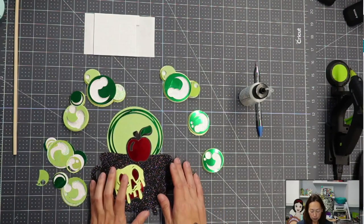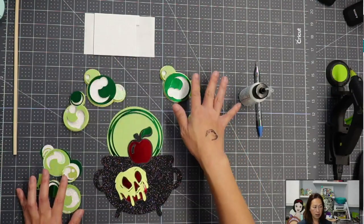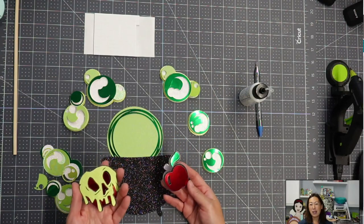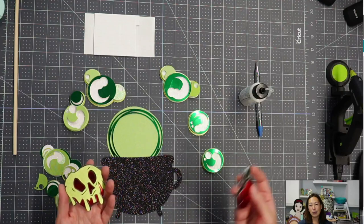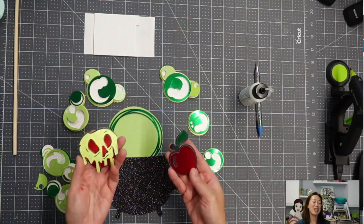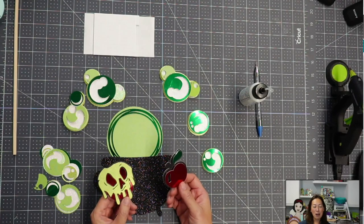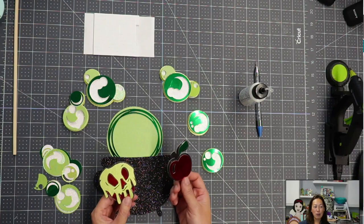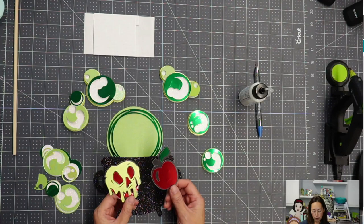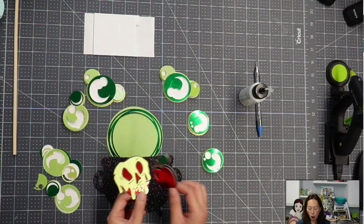I've already done the bubbles. All of these — the bubbles and the apples. This is the poisoned apple from the Evil Queen — I keep calling it 'contaminated.' Because I did so many Snow White themed items I made a bunch of these apples. You can see the paper is gorgeous — it's a foil paper with that metallic sheen to it.